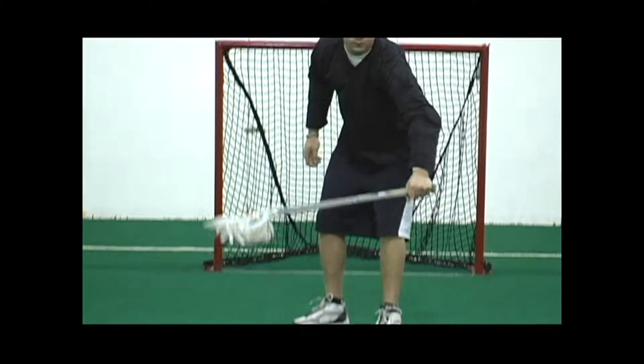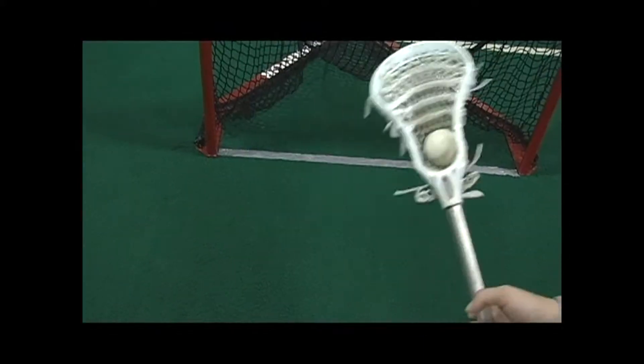Here Nate is doing a basic cradle. You don't want to cradle too hard because the ball will fall out of your stick. Just a nice slow motion, up and down, up and down.